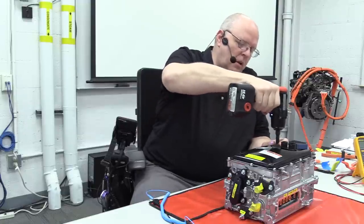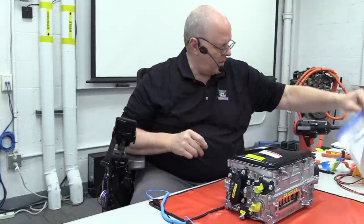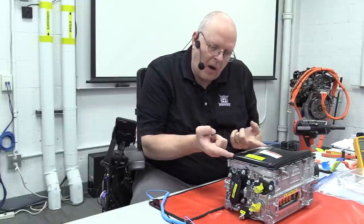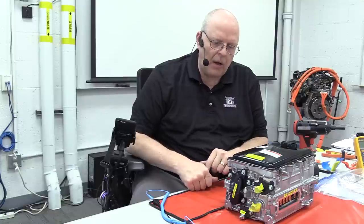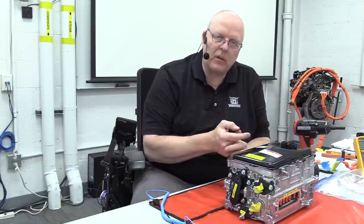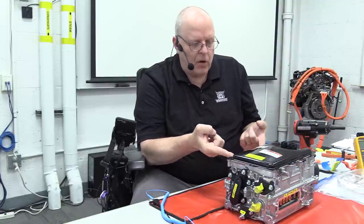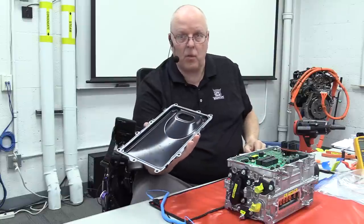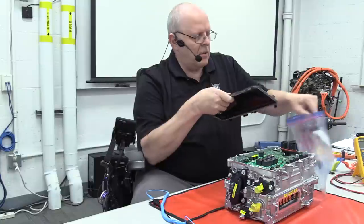I'm slowly backing out the bolts with my electric impact at low speed, keeping track of which bolts go with which cover. There are pry points where you come in with a pry bar — you have to be very patient, just a tiny bit of pry at a time and wait. If it doesn't break loose, take a flat razor blade and slowly work it into the edge. When done, make sure the cover isn't bent, because it won't seal again.